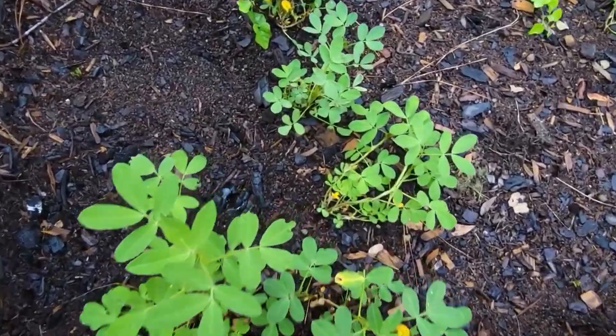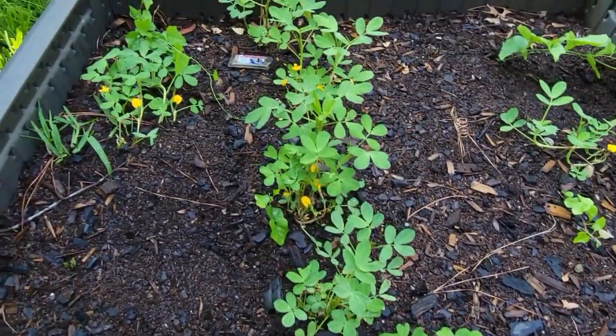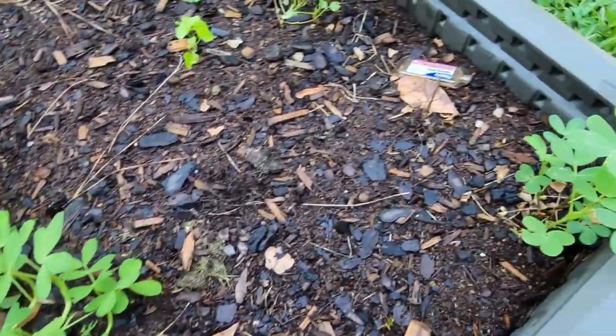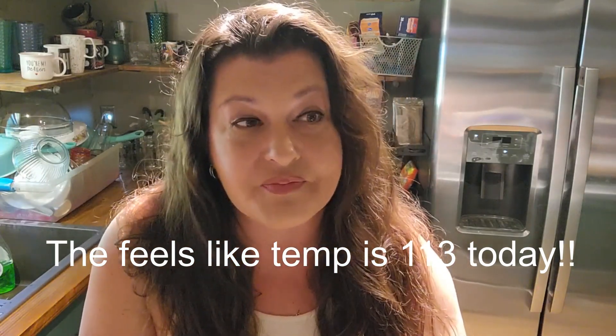For those of you wondering how the peanut growing is doing — it's still going okay. We're still battling ants and still have our little bait stations in there, but so far they are tolerating the excessive heat and this experiment is going well. That's not the only reason I'm growing peanuts — there are other recipes I can show you, one being peanut flour and many others. It's also about 80 degrees in my house because the air conditioner is fighting to keep it cool — but that's a building topic for another day.